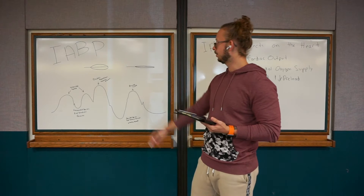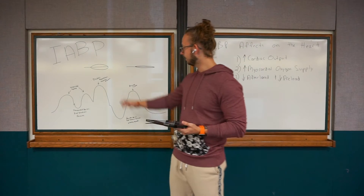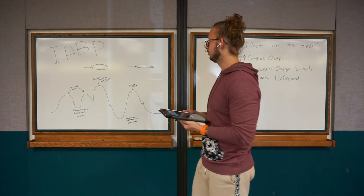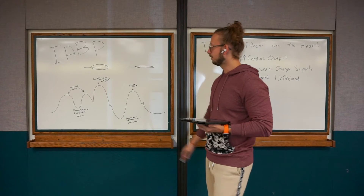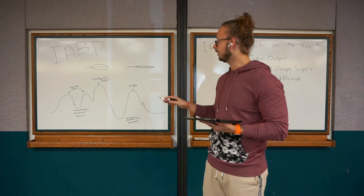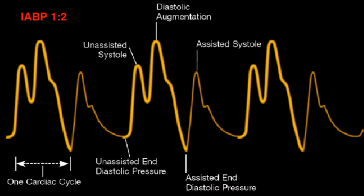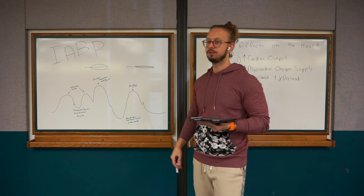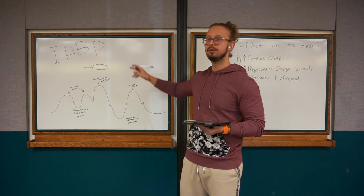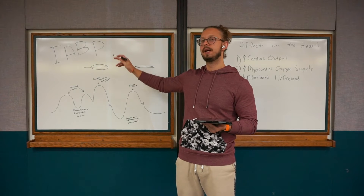The last thing I want to go over is this diagram — the intra-aortic balloon pump waveform. When you look at this you're also going to see how it's paired with your ECG. This waveform is what the balloon pump produces on the monitor, and you should understand what it looks like. This example is a 1:2 ratio. At 1:1 we assist every cardiac cycle; at 1:2 we assist every other beat; and 1:3 is every third beat, depending on how sick the patient is. Usually patients start at 1:1 and we slowly move them to 1:2.